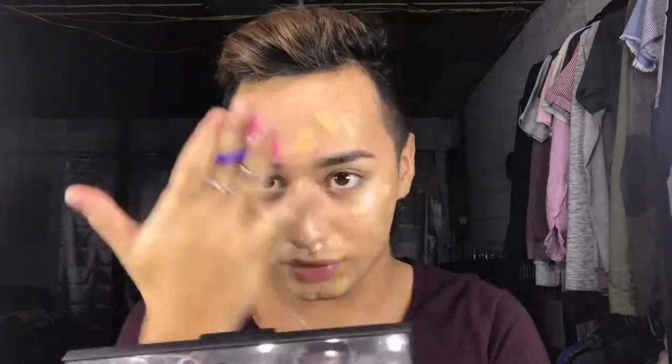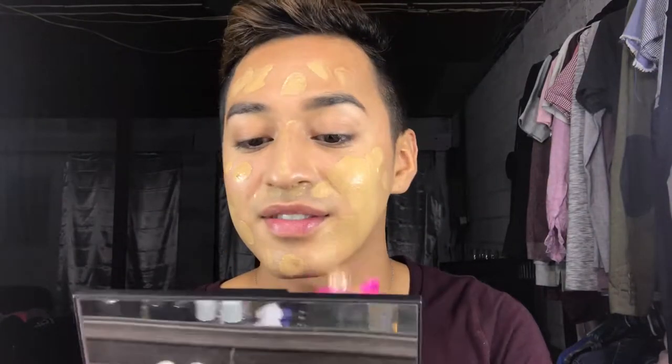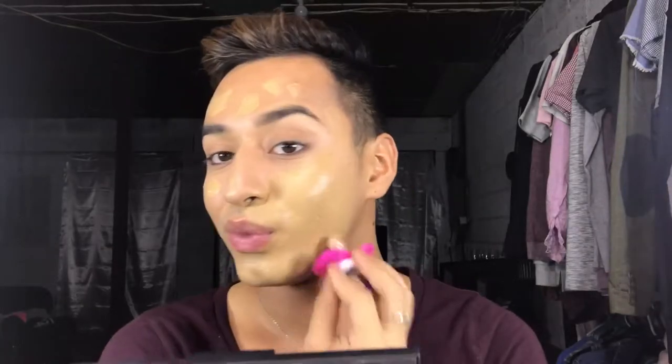So the foundation I'm going to be using is the EX1 InvisiWare foundation. I'm just using two pumps of that. I don't know how this is going to go, so I guess I'm just going to dip it in the foundation. In her video, she kind of just dotted it all over her face. I only did two pumps — that's what I usually do.